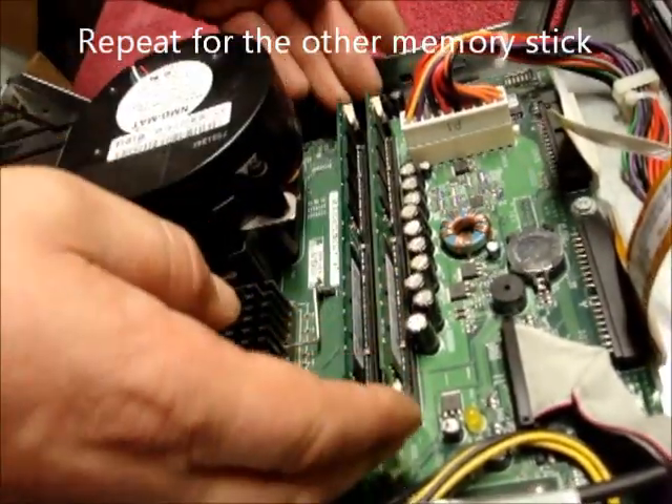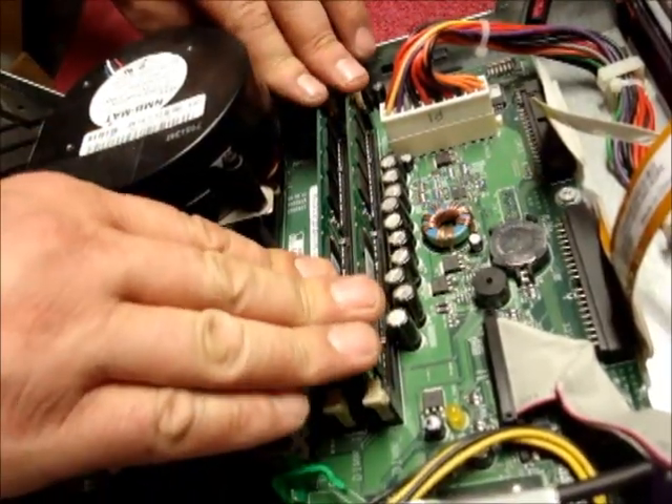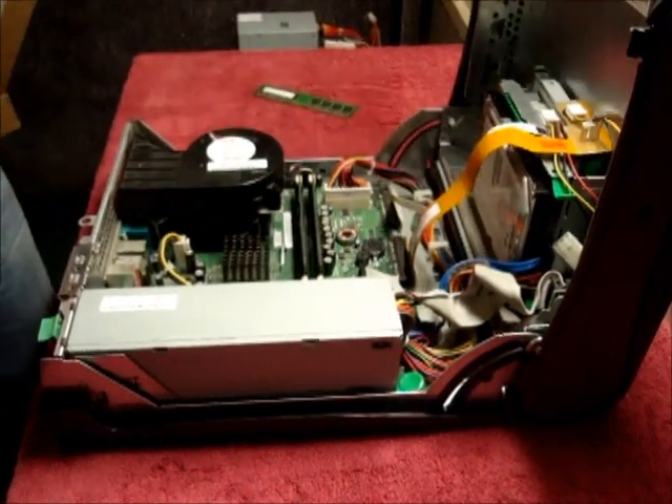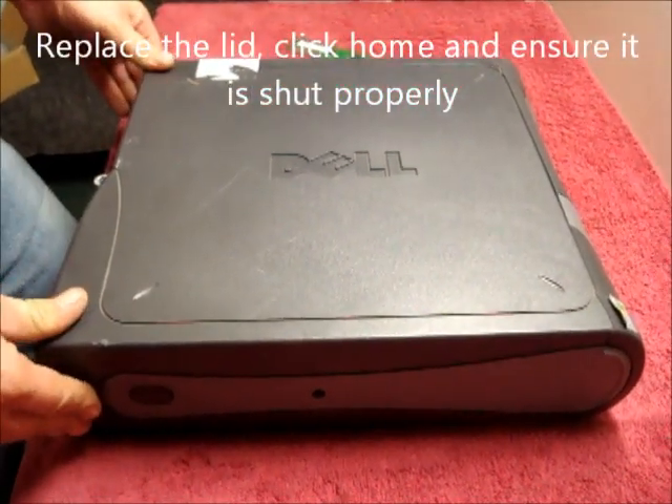Like so. Check they're both seated firmly and the clips are in place. And that is your memory changed. Replace the lid, clip on, and ensure it's shut properly.